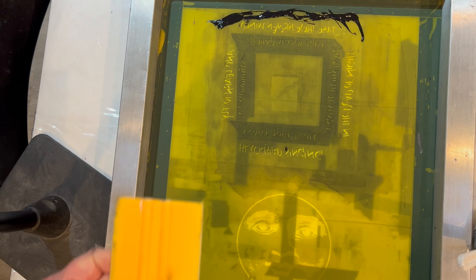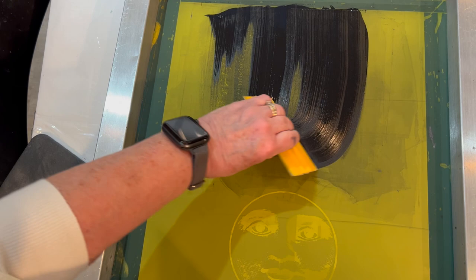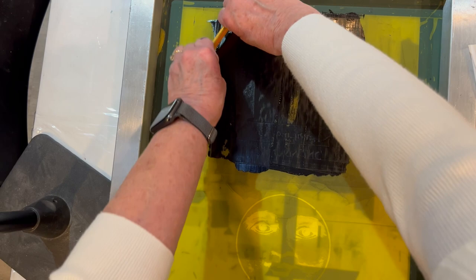This ink that I'm using is actually a high temperature enamel mixed with silkscreen medium to make it smooth and the right consistency. The enamel can withstand the temperature of the kiln — 1,350 degrees. Right now what I'm doing is loading the screen with the enamel and then pressing hard so that the enamel will be transferred to the glass underneath.